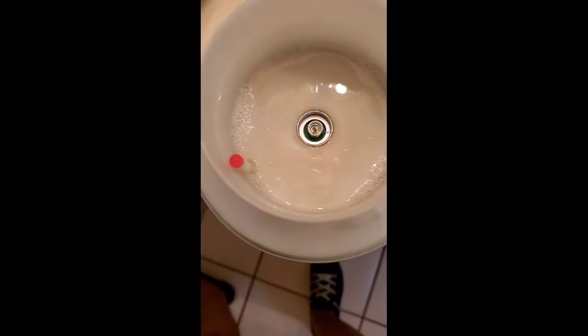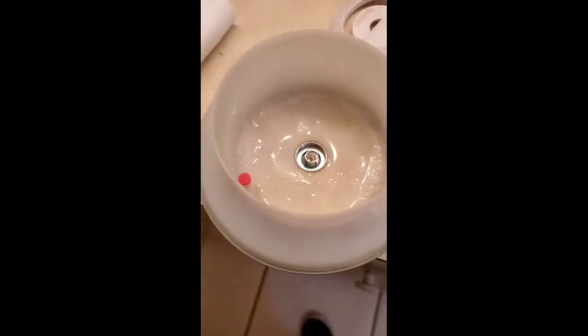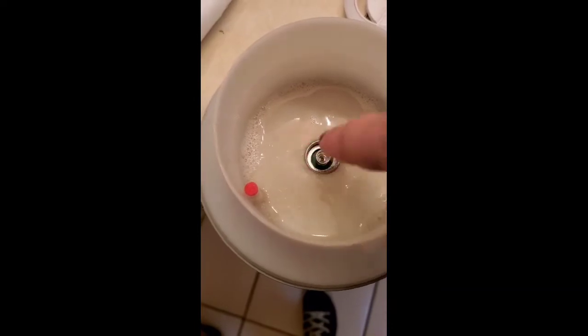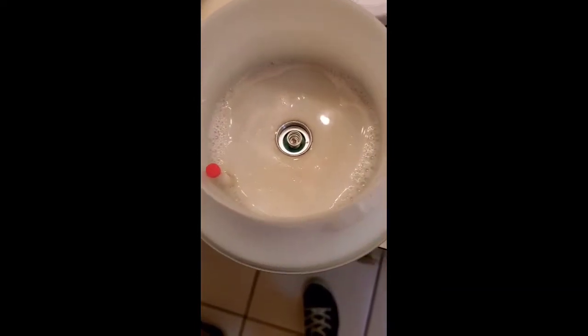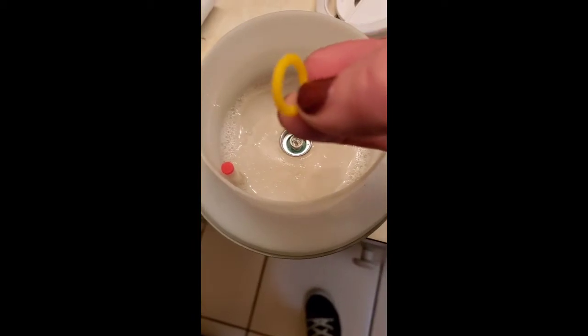I've sprayed some thieves cleaner in there in the hopes that we can just soak it a little bit. I'm not going to move it around because I didn't want to get the middle wet — I have the disc out right now and I have this little ring out that I've cleaned.